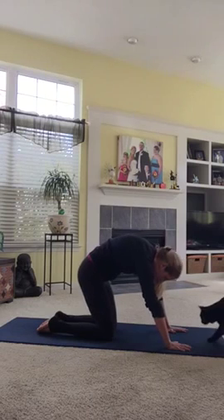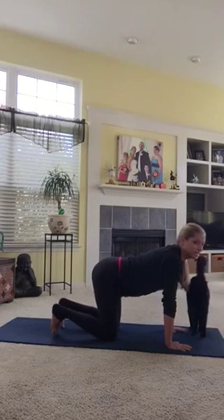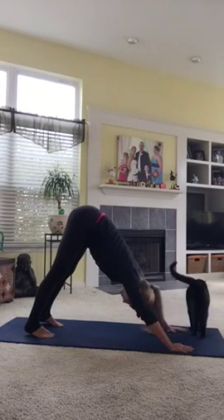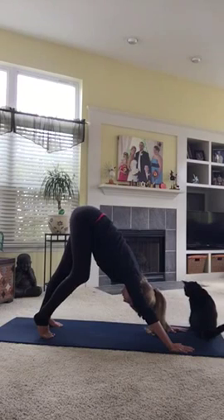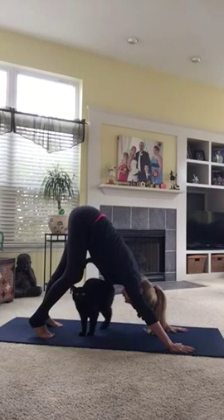This is Charlie, my cat. We'll tuck our toes. Stick your rear end up slightly, but make sure you keep your tummy muscles active, then lift the knees and come into downward facing dog. Pedal out to your feet as you stretch the calves away from your seat, reaching upward.